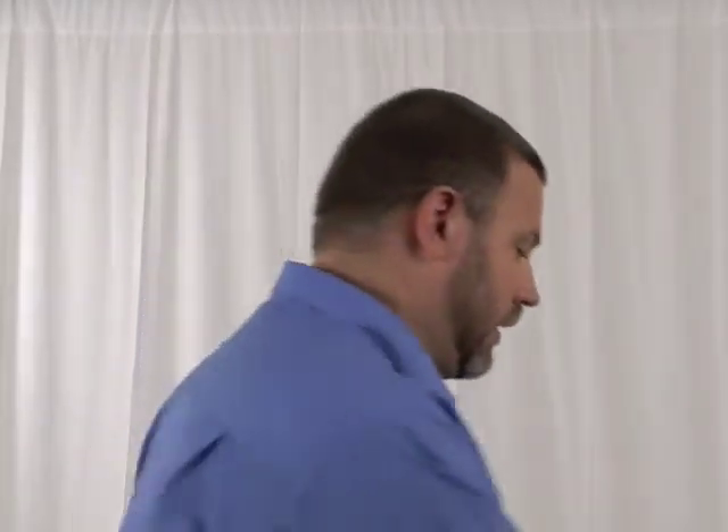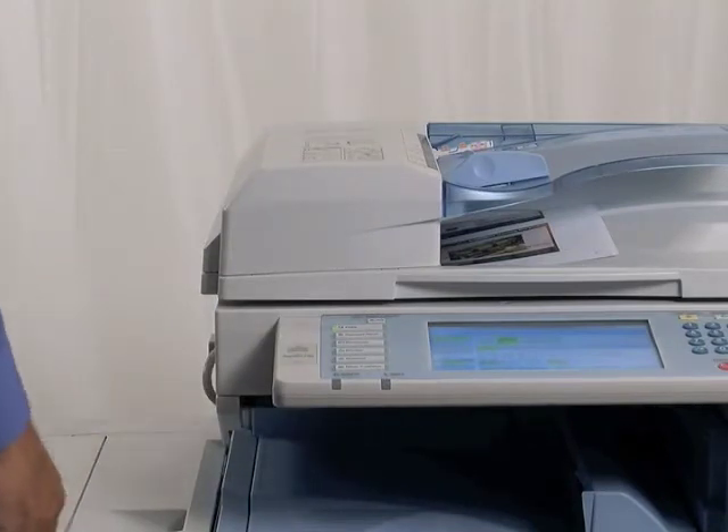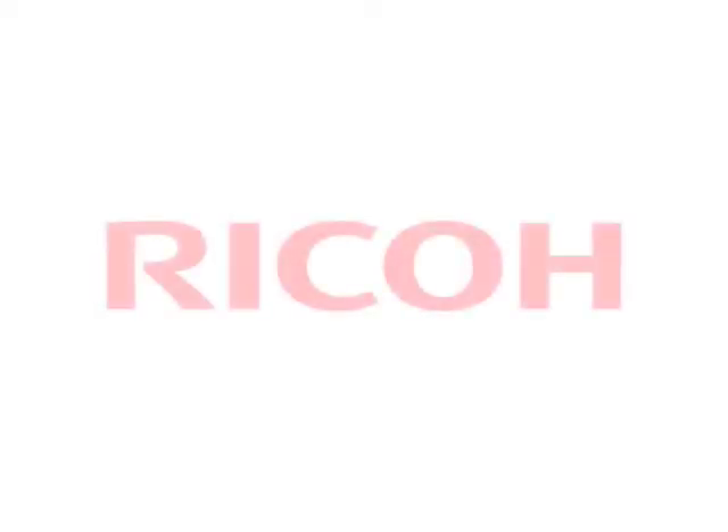And when I'm done scanning all my originals, simply hit the pound sign. There's my finished job combining different types of documents together into a single copy job. Batch scanning is just one of the features in the Did You Know series — stay tuned for more. I'll see you next time.